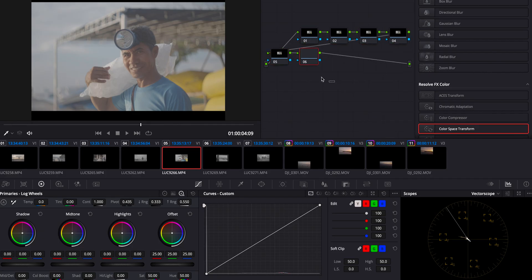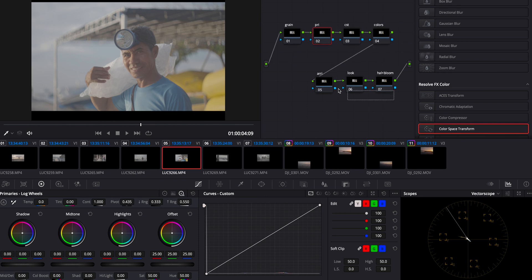First thing first, we're going to create all of the nodes we're going to need in our color grading. We have: Primaries, Color Space Transform, Colors, Re-conversion, Look, and finally Halation and Glow. The first thing I'm going to tackle is the Color Space Transform node — we're just going to add the effect onto this node.